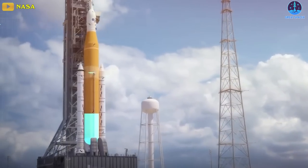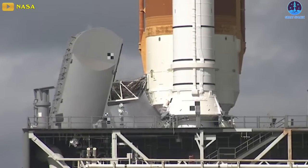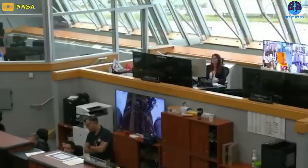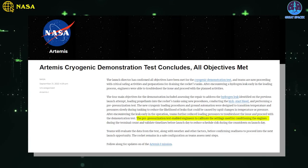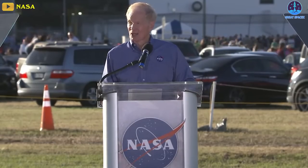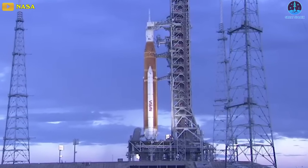That's not to say that everything went perfectly. For example, a leak at the quick disconnect popped up again during liquid hydrogen loading, but the team managed to troubleshoot it — they warmed up the quick disconnect, allowing it to re-seat, which reduced the leak rate to acceptable levels. Artemis 1 personnel also noted a different hydrogen leak during a pre-pressurization test, which was also part of Wednesday's activities. This test enabled engineers to calibrate the settings used for conditioning the engines during the terminal count and validate timelines before launch day. This second leak was smaller, and the Artemis 1 team was able to keep it under control, agency officials said.